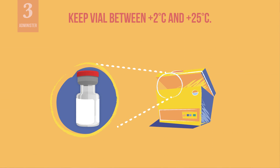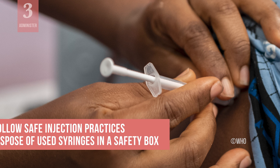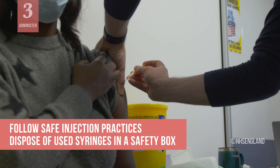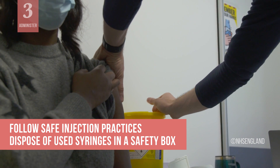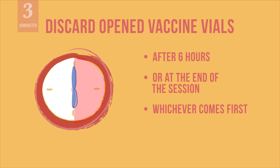After the first dose has been withdrawn, keep the vaccine vial at temperatures between 2 and 25 degrees Celsius. There may be some vaccine left in the vial after you withdraw the 10th dose. Do not combine remaining vaccine from multiple vials — discard the vial. Follow safe injection practices to avoid any needle stick injuries. Dispose of used syringes in a safety box immediately after vaccine administration. Discard opened vaccine vials after 6 hours or at the end of the immunization session, whichever comes first.